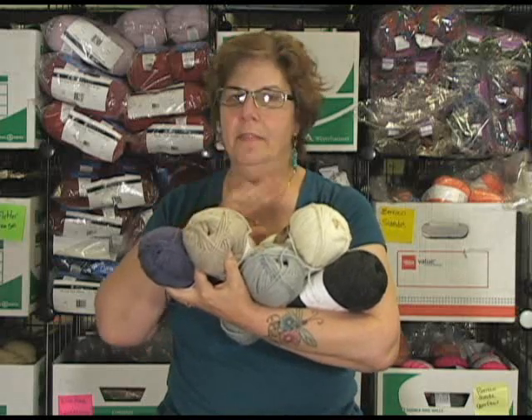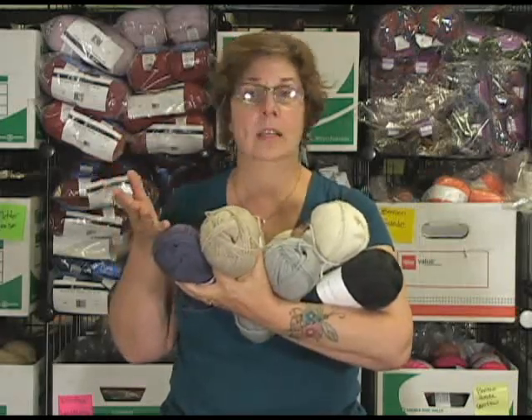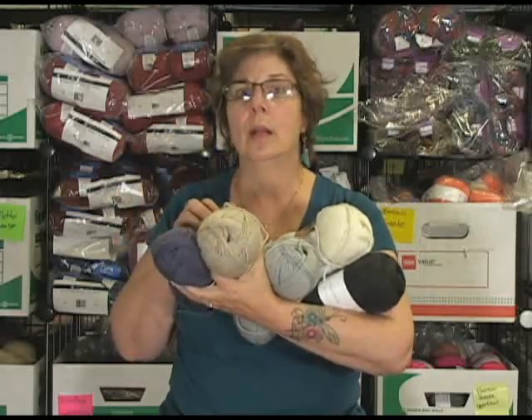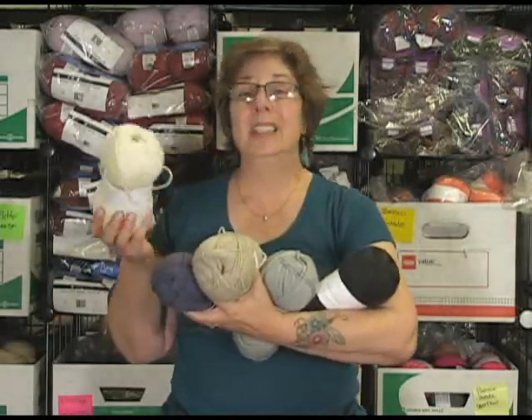This would be great for a sweater. At 210 yards, you could make a scarf or a hat with one ball. The price is really right — check it out. I know I was really surprised when I actually paid for my order. That's really a good price. Gorgeous colors. I just really, really like it.